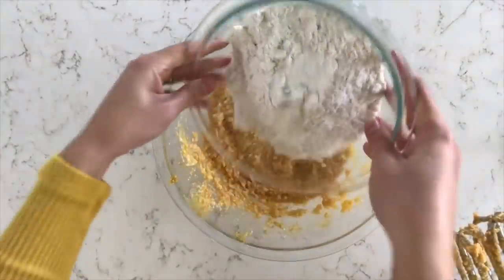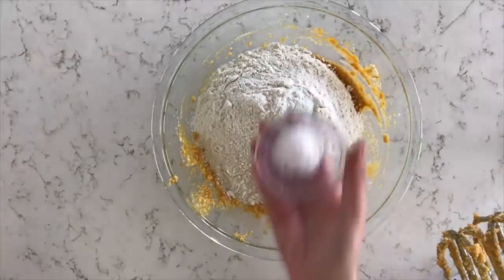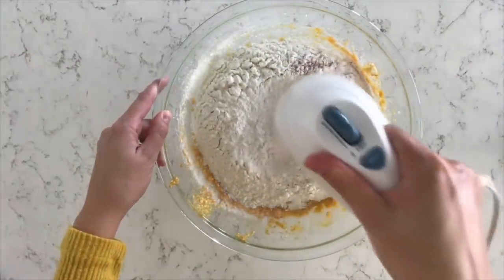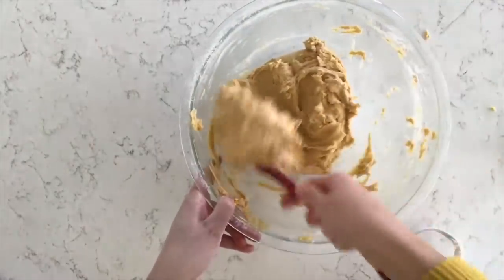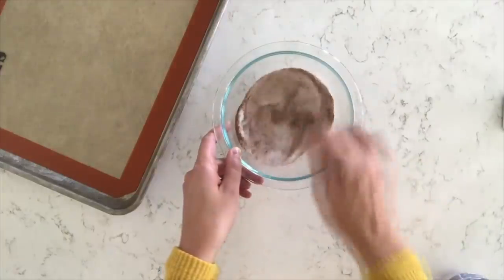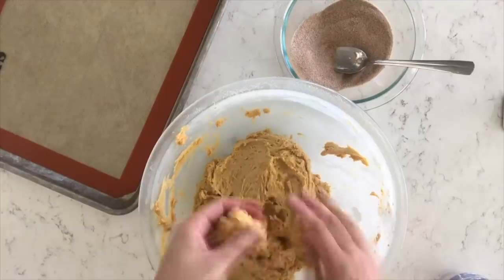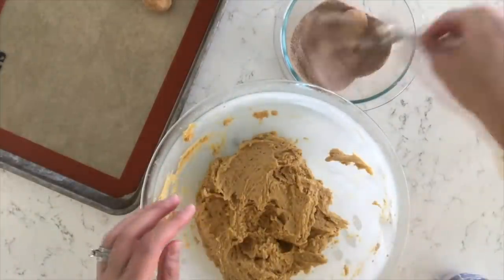Now you're ready for the dry ingredients. Add three and one-fourth cups of flour, two teaspoons of baking powder, one teaspoon of baking soda, a half teaspoon of cinnamon, and a half teaspoon of salt. Mix it all together. Once it gets really thick, move to a spatula. The dough is pretty sticky, so chill it in the fridge for about an hour or in the freezer for about 10 minutes. While that chills, mix together a half cup of sugar, one teaspoon of cinnamon, and a half teaspoon of ground ginger — that's what you roll your dough balls in. Preheat your oven to 400 degrees and cook for 7 to 9 minutes.